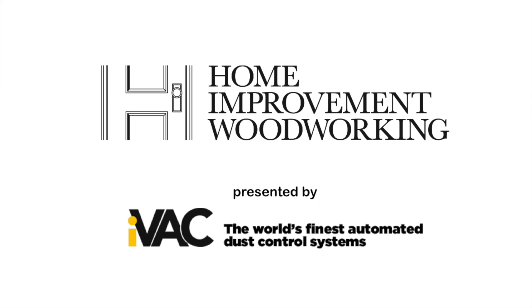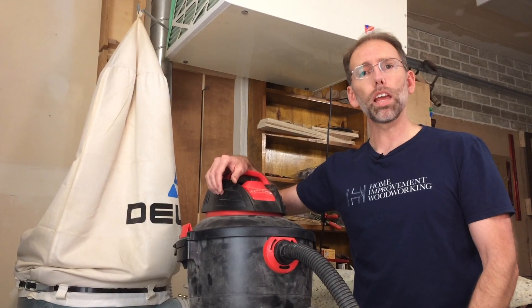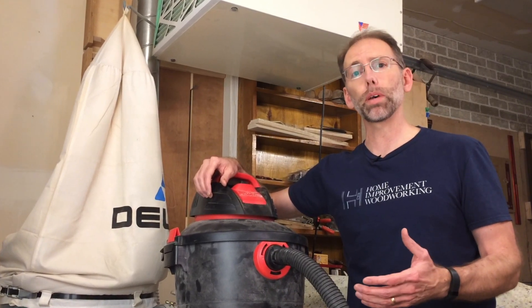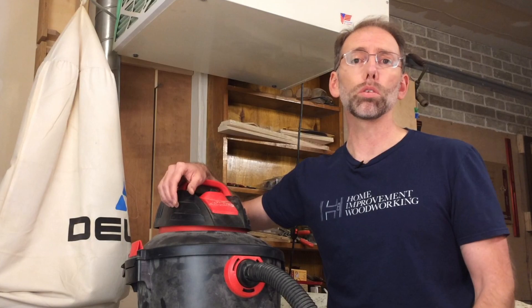This video is brought to you by IVAC, the world's finest automated dust control systems. Welcome back to Home Improvement Woodworking. Today I'm going to share with you some dust collection fundamentals. I'm going to show you some tools and share with you why this is such an important health topic for anyone exposed to wood dust.